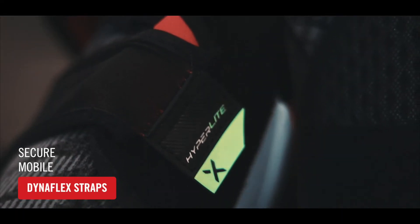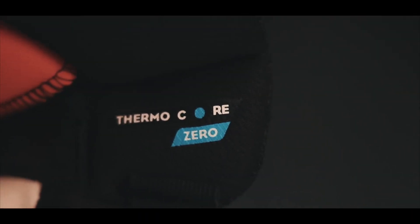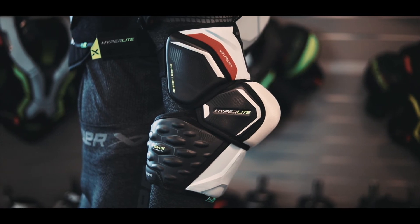Dynaflex straps keep the pads securely in place so you can focus on your play. The new Thermacore Zero Liner is treated to manage sweat and odors while providing a fresh feel all game long.